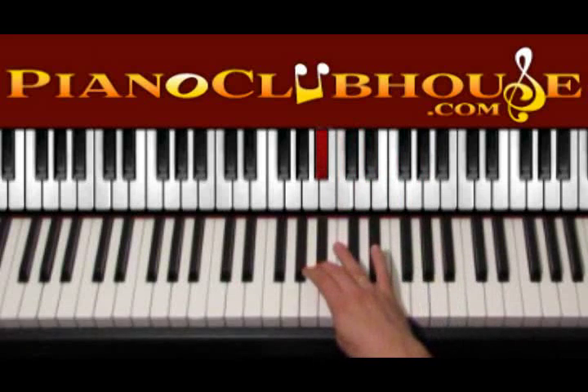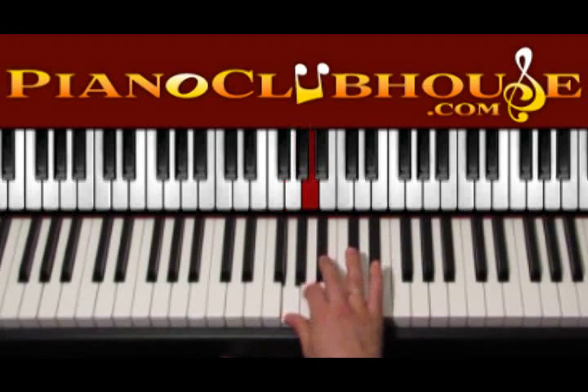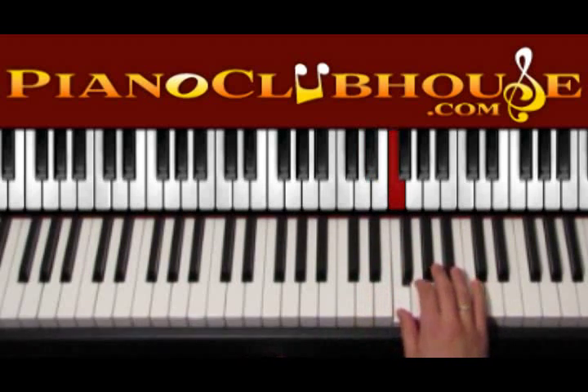Now let's go to G. We have the same accidentals again. Starting with G here: A, Bb, C, D, Eb, F, G.